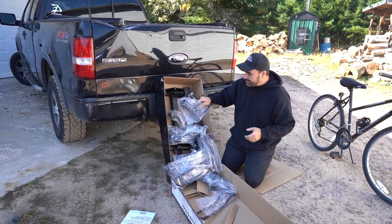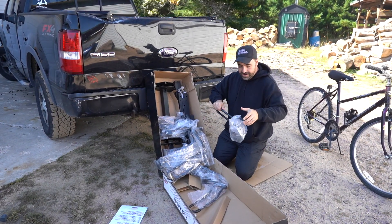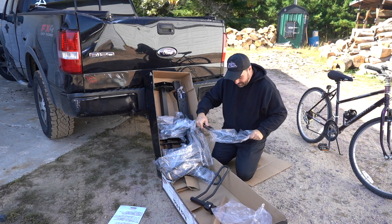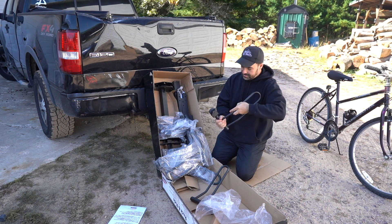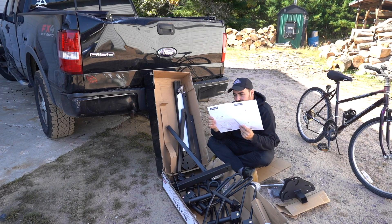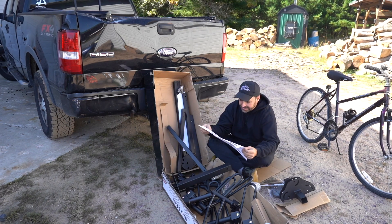Everything comes really nicely packaged, individually wrapped in plastic. It's very heavy too — this thing was hard to move, which is a good thing. You want a nice high quality build. These are all made of heavy metal. It comes with some really nice illustrated instructions, and then we're going to show you what it looks like once I have it all together.